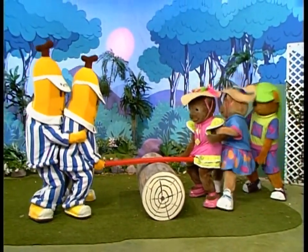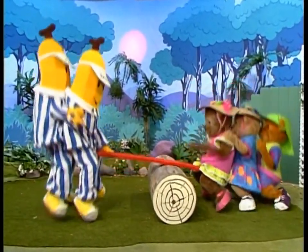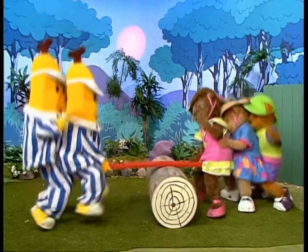Morgan had guessed that two bananas weigh the same as three teddies. It worked out! So they could seesaw together after all.